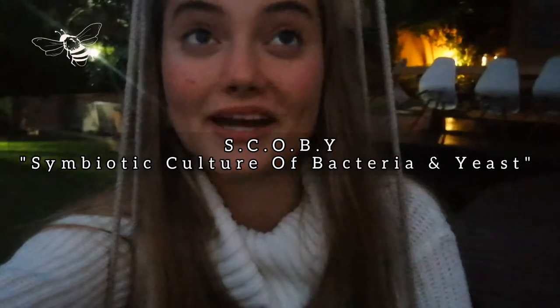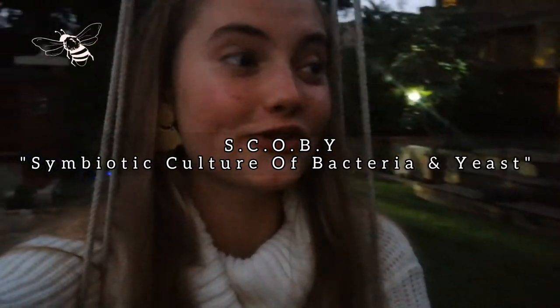How we make it is with a SCOBY. SCOBY is actually an acronym for symbiotic culture of bacteria and yeast. That kind of explains what it is — it's a network of bacteria that produce the probiotics that go into the kombucha, which is ultimately what is good for you. So without further ado, let's get into it.